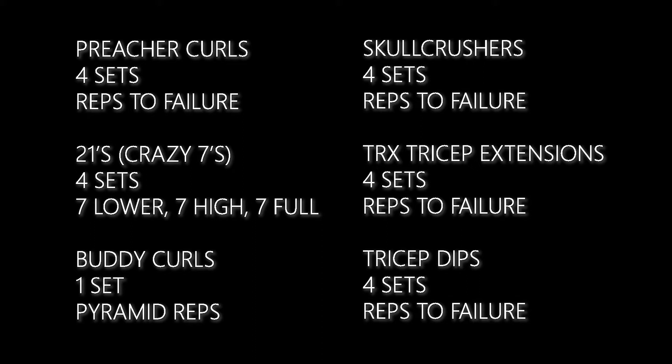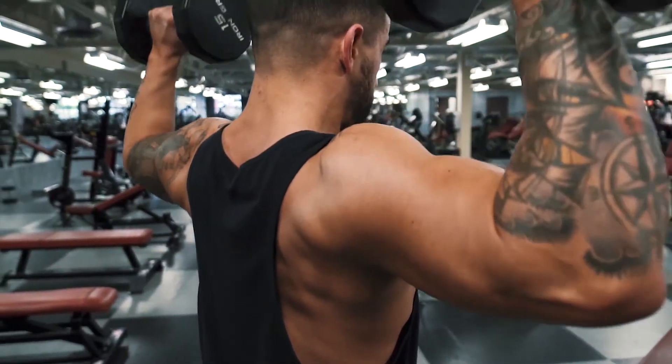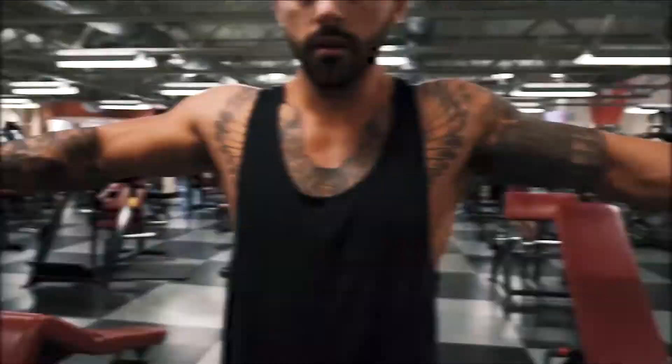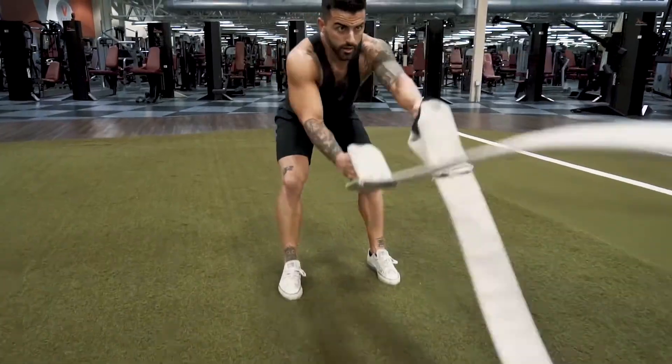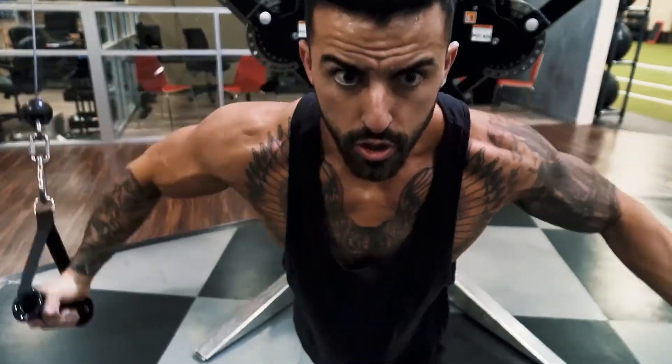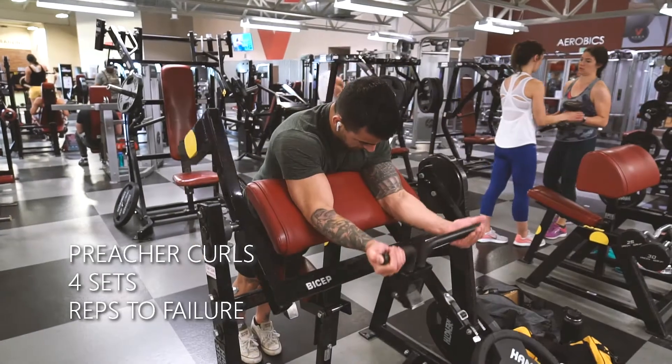Hope you guys like this video. Alright, let's jump into this workout.